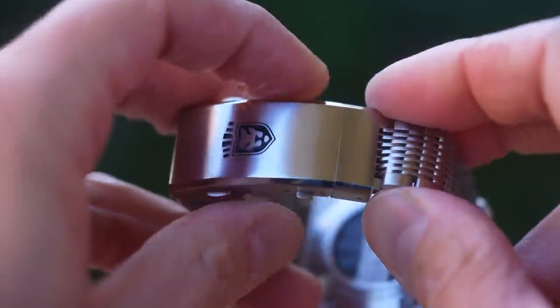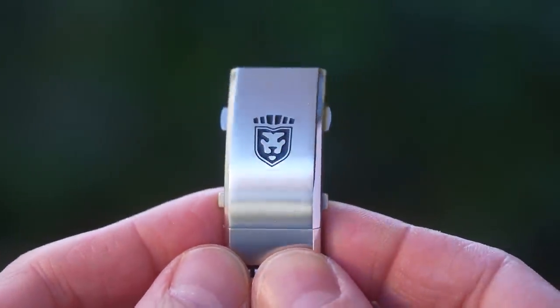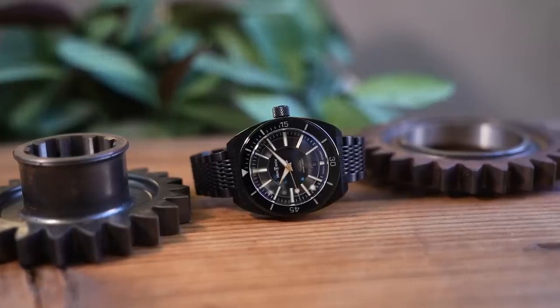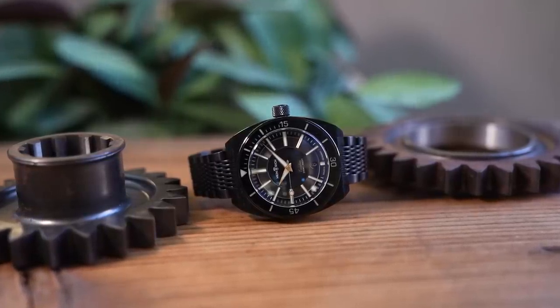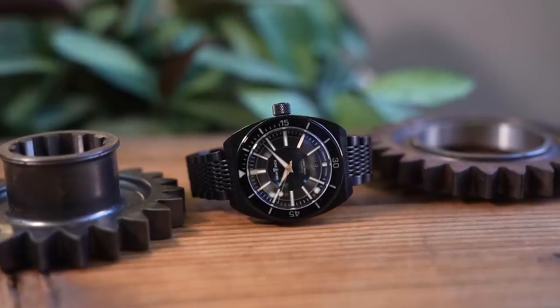At least it's also paint-filled on this stainless example. The lion's face looks fantastic and it's just the right size for the clasp. Let's get into the dials and the handsets and look at each of these two watches separately, because they are different in terms of overall look, even if not much has actually changed.